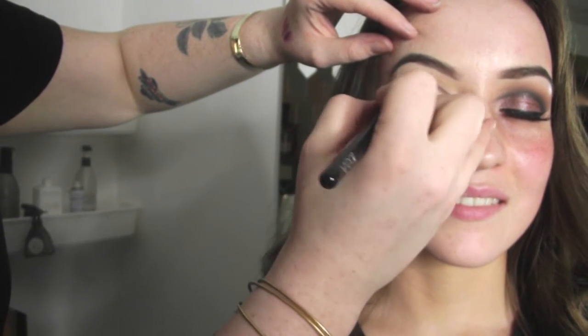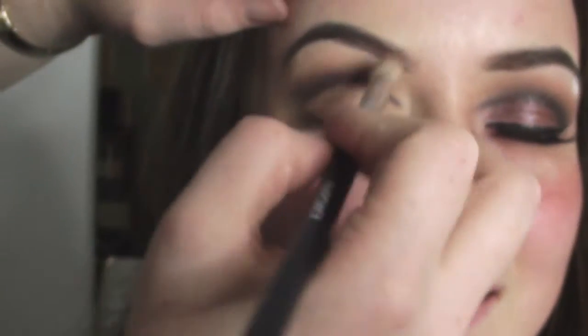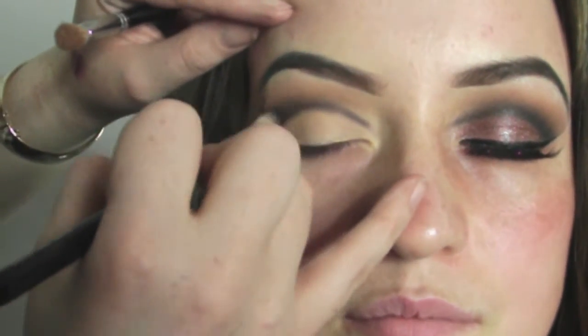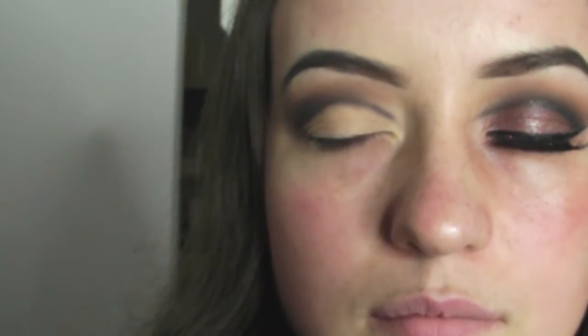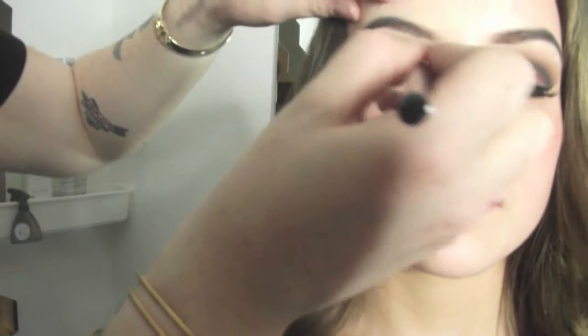The trick to get this smoky eye right is to blend, blend and blend — using small amounts of product and building it up. It's a slow process and I just keep building up the product and blending it out. I swap between the Empower brushes and the Zoeva 231 brush, using Signed and Sealed by MAC and Bamboo by MAC — just those two colours at this stage.